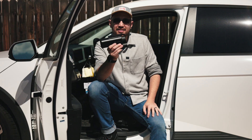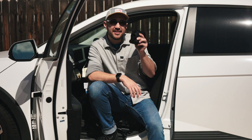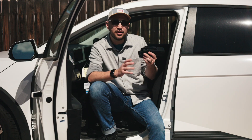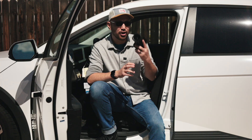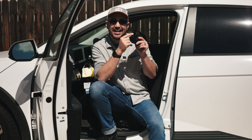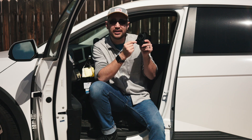Lectron sent me this adapter to test, but no money exchanged hands and they don't get to see this video before it's published. This adapter is only for DC fast charging with Tesla superchargers or third-party chargers that use the NACS connector. You can see it does not have the pins for AC slow charging like a home charger or destination charger — only fast charging.